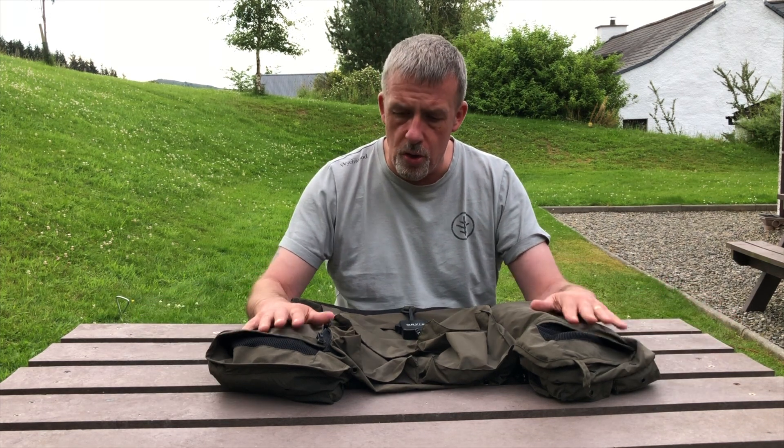Hello, thanks for joining me again. I was supposed to be on the river this evening but it's up two feet and it's the colour of Willy Wonka's Chocolate River, so I've got to fill my time somehow. I thought I'd do a little video of what I've got in my waistcoat for the summer. I have different configurations throughout the year for my river fishing but in the summer I carry quite a lot of gear, so I use a waistcoat.